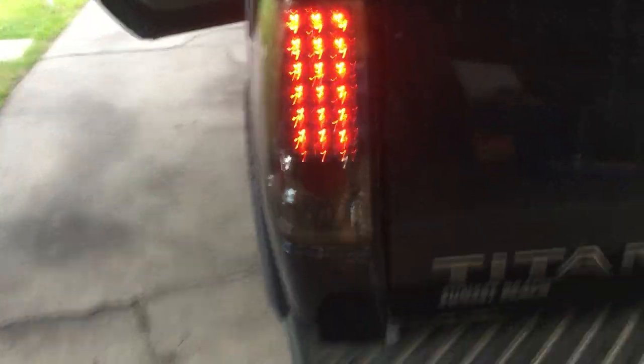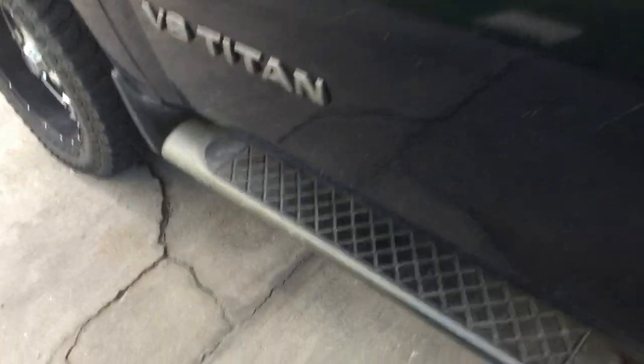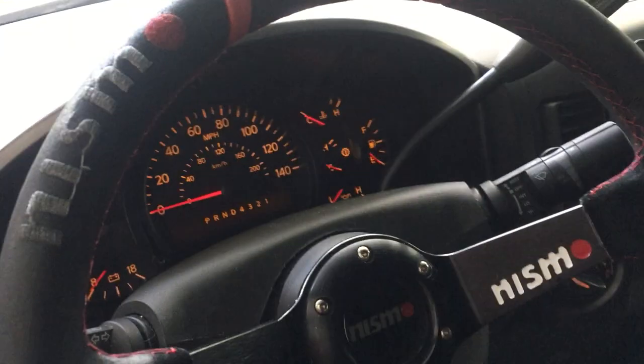I've got aftermarket tail lights. I have also put in LED lights to replace the stock ones — you can see right here — and the reverse lights. I found this little sticker to go over that says Titan. It's just little things.